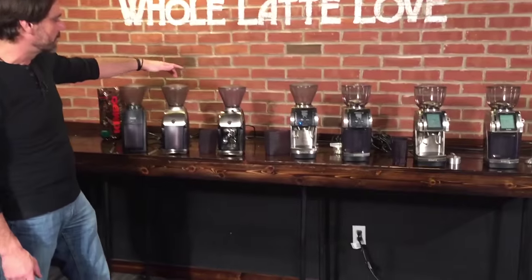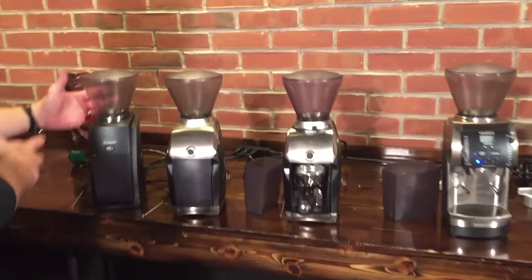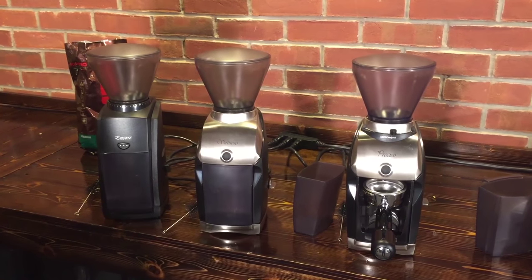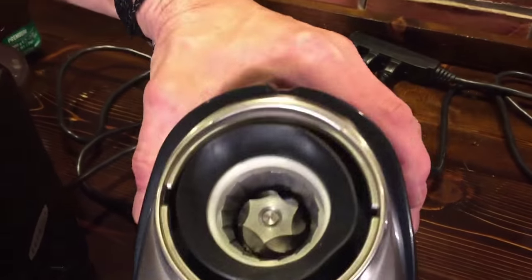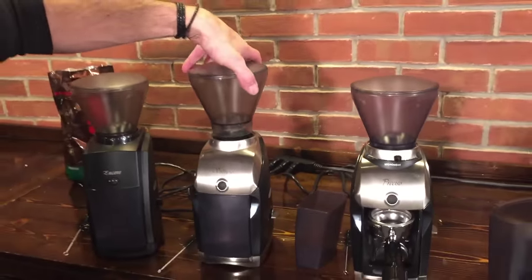We start with the Encore, the Virtuoso, and the Preciso. These three grinders all look very similar and they all use the same burr — it's a 40mm conical stainless steel burr. I'll take off the bean hopper here; it's the same bean hopper on all three, and you can see what the burr looks like. It's the same burr in all the first three here.